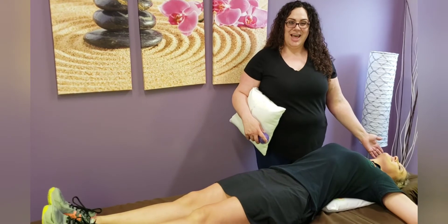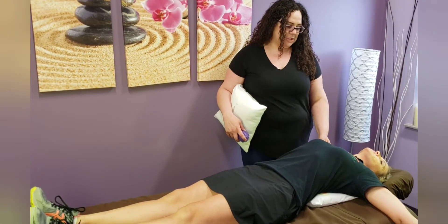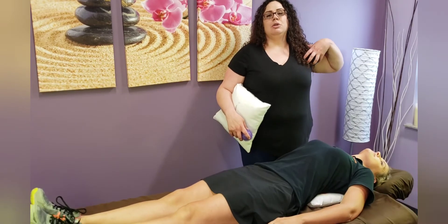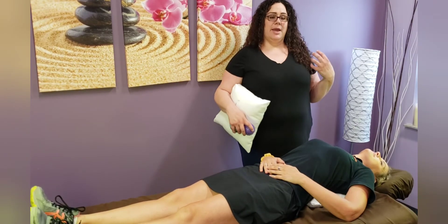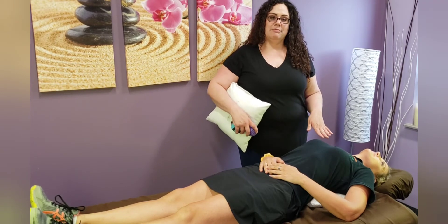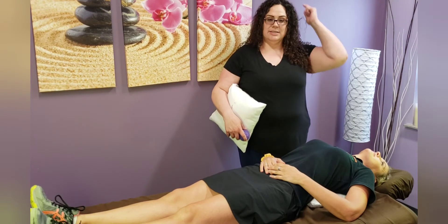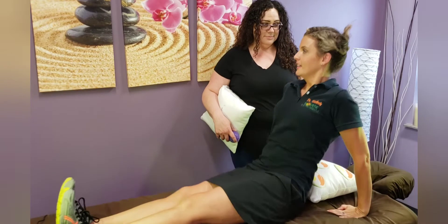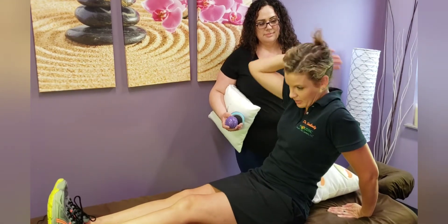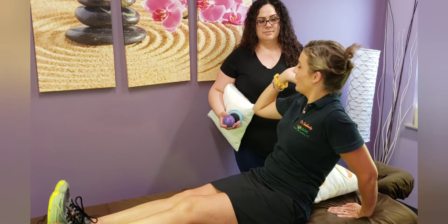Laying like this is going to slowly undo that curvature, that bending forward that we have. If you can do this about five to ten minutes a day, it's going to really help with loosening up that back, which also translates out to headaches.